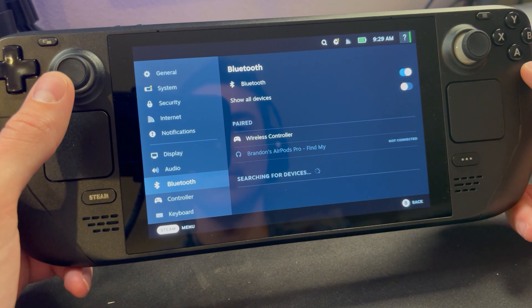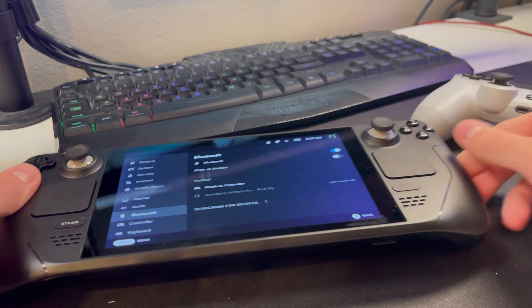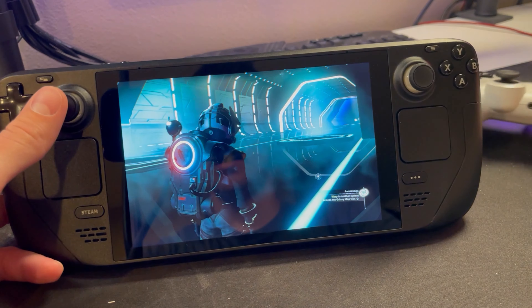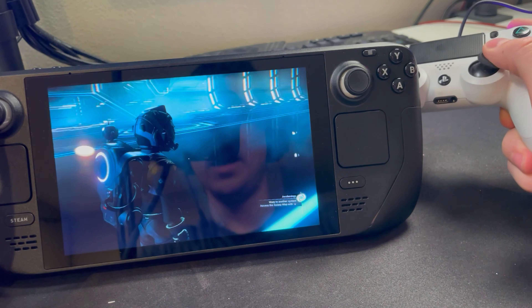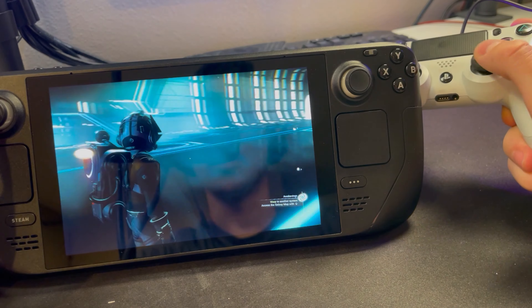Now it is paired to your device. You'll know it's paired because the light on top will be a solid color, which means it's ready to be used. Now you can go back to your game and your PlayStation 4 controller can be used on your Steam Deck.